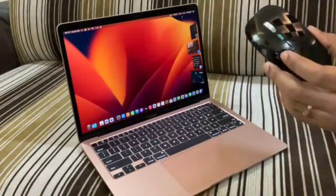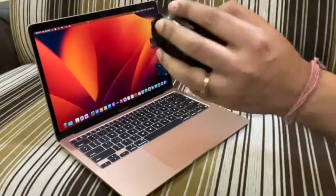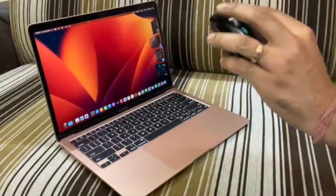As you can see, I can hold this mouse pretty comfortably. It fits very well in my hand — it is not too big, it is not too small, it's just the exact right size.